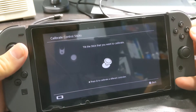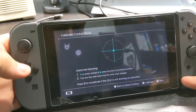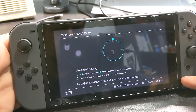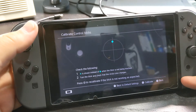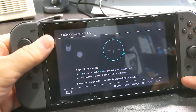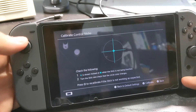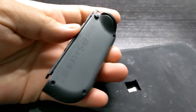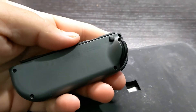My son's Nintendo Switch was recently showing signs of joy-con drift — this is when the sensor detects movement but you're not moving a joystick, or when the sensor doesn't return to the center. The best way to fix this is to replace the joystick. In this video I'll show you how I replaced the joystick on my son's joy-con. This is the left joy-con; the instructions are similar for the right joy-con, and the replacement joysticks fit both.